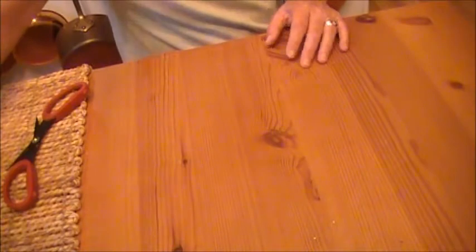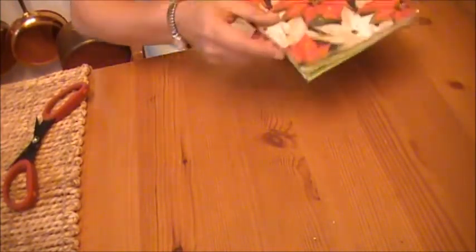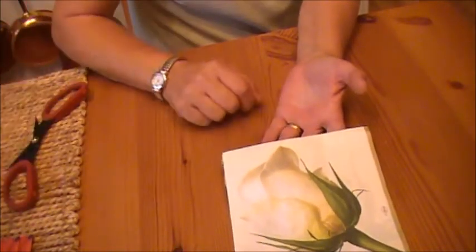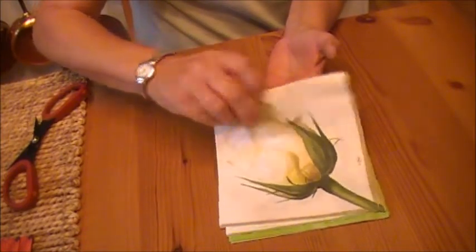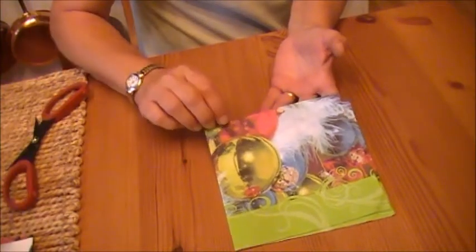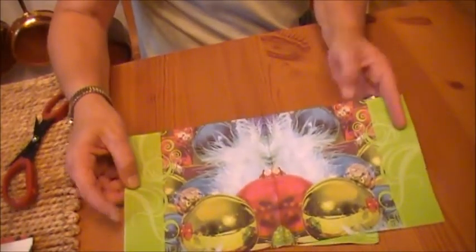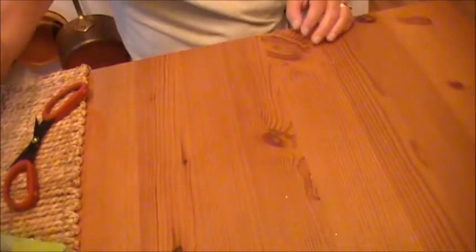I get inspired by watching your channel too. On top, awesome napkins — gorgeous poinsettias, oh my gosh, that rose is beautiful. Oh, I love that — that's fun for Christmas. Awesome, thank you Marta.